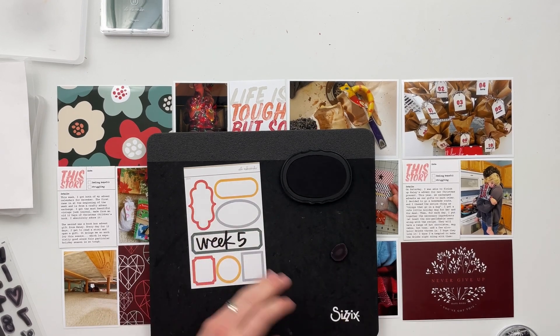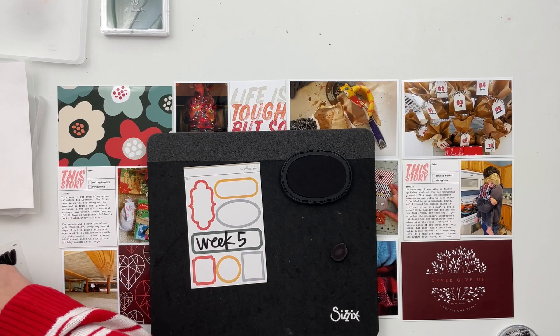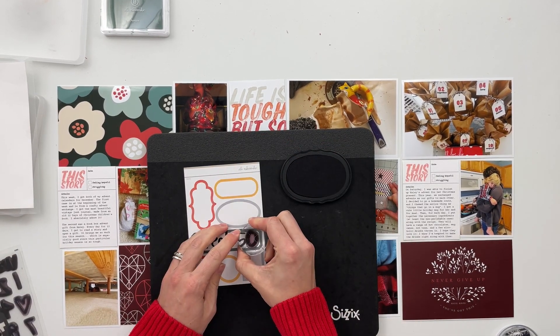I'm using the weekly stamp set and my Scrapbook.com premium dye ink, which is my favorite black ink. I just love it because it dries super quick, is really black, and I just love it.